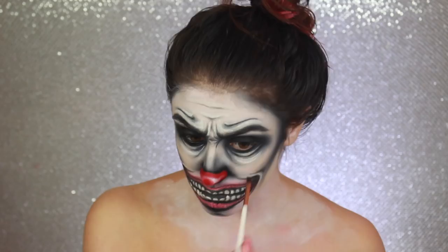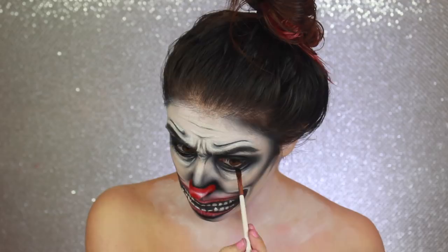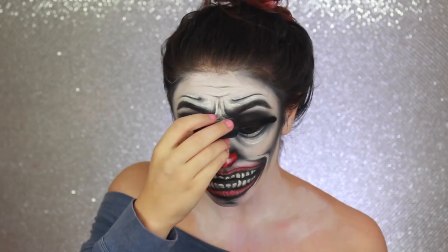Now I'm pretty much done — I just had to add some finishing touches like eyeliner and mascara. I also added white face paint to my neck area and used black shadow around my jawline. To make this look extra creepy, I added contacts from crazylenses.com and fake blood.